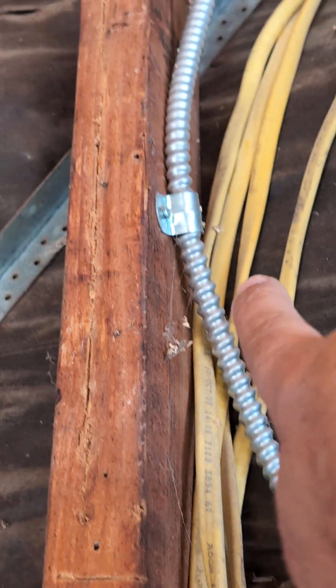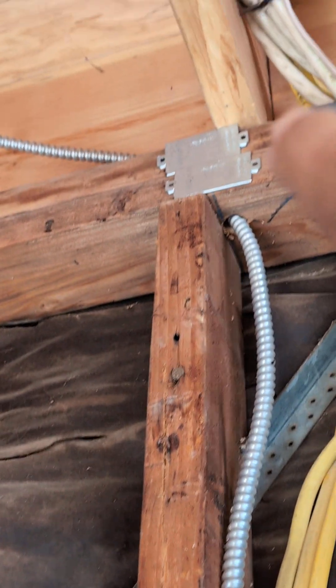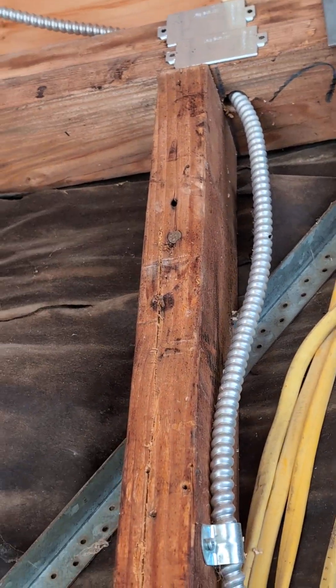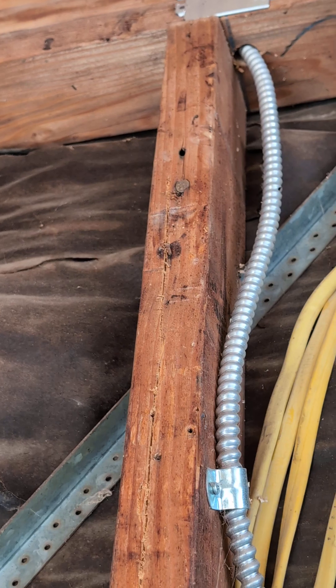Now if you pay attention to this particular line — on top of it, on that board, we also have those plates that will protect that section from anything else.